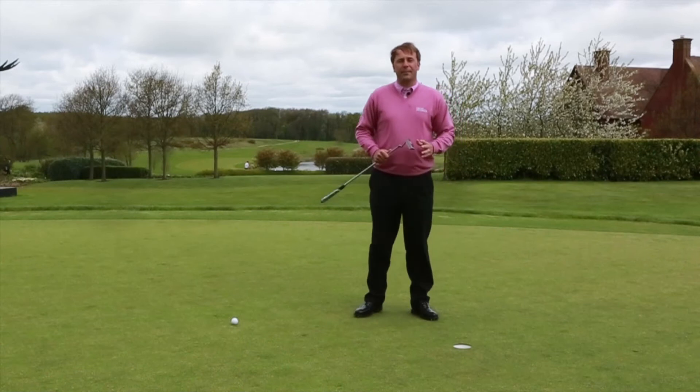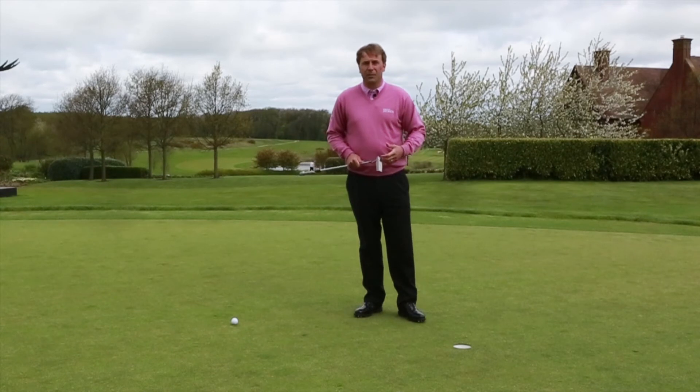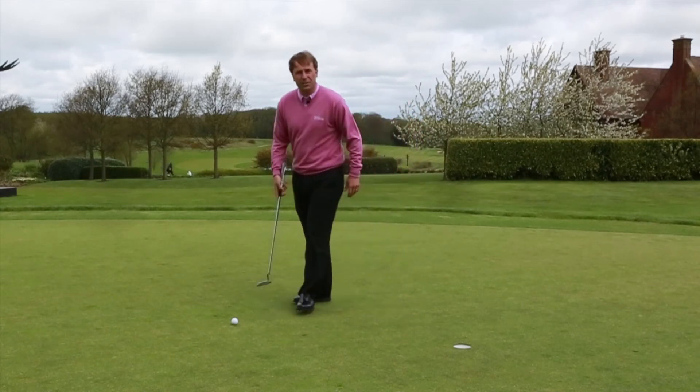So we're now going to take that mindset over into a longer putt. We're not going to stand too long over the ball, we're not going to think excessively, we're not going to allow tension to creep in — we're just going to hit this putt as if we're hitting a six-inch putt.